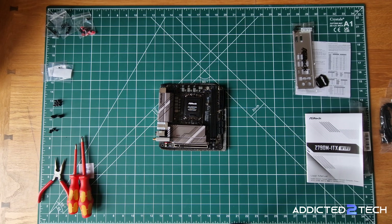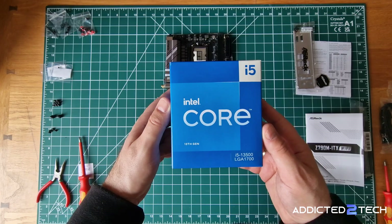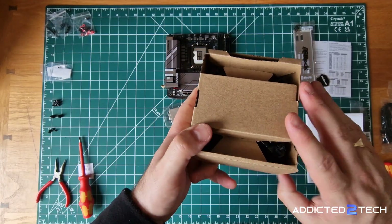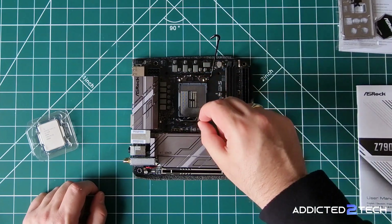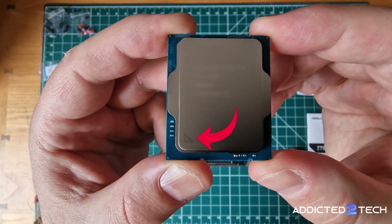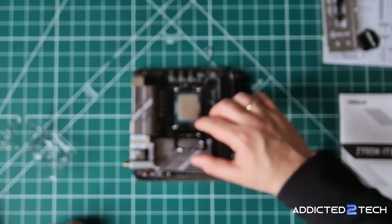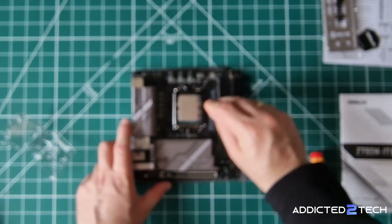Now that we've looked at the motherboard it's time to install the CPU. I'll remove the plastic protective plate from the motherboard CPU socket — it just unclips and comes right off. Next I'll unbox and install the Intel Core i5-13500. It also comes with a stock fan but I won't be using it since I've chosen a different cooler. To install the CPU I need to release the CPU arm and open the metal plate. I'll look for a small arrow on the CPU and align it with the matching arrow on the motherboard socket. When inserting the CPU, don't apply any pressure — forcing it can bend the pins. Instead just let gravity do the work; when correctly aligned the CPU will fall perfectly into place. Once seated, I'll place the metal cap back down and pull the arm back into place.